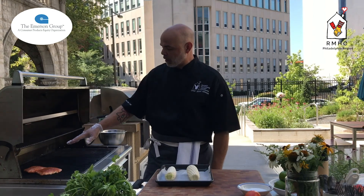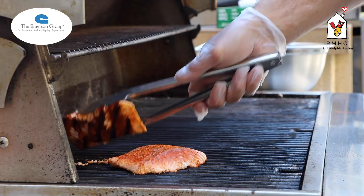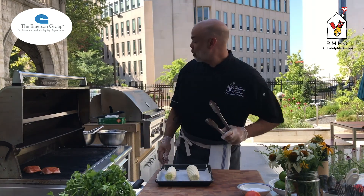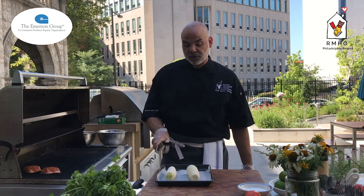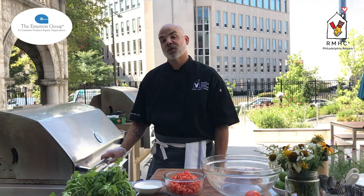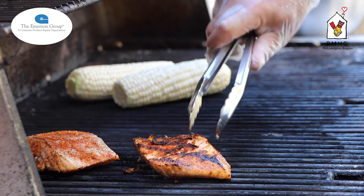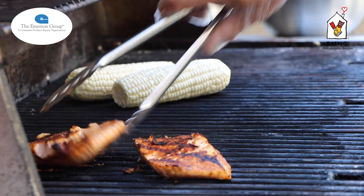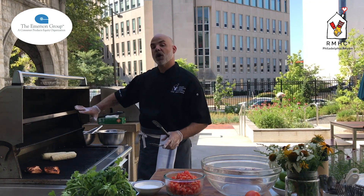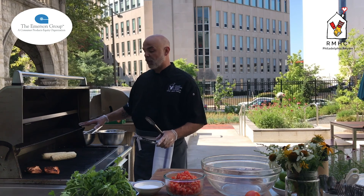Our salmon is seasoned well on both sides. For a piece like this it takes about three or four minutes per side. It's been on for about two minutes, so we're going to give it a quarter turn to pick up those nice grill marks. Now we're going to take our corn — I have another section of the grill on medium heat — and set that down to start getting a nice char. Our salmon is about halfway done, so we'll just flip that over to finish cooking on the other side. Look at those beautiful grill marks! We're going to let the corn finish up, and we have another part of the grill with no heat. If our salmon finishes before the corn, we'll move it over to the colder side so it stays warm without fear of overcooking.